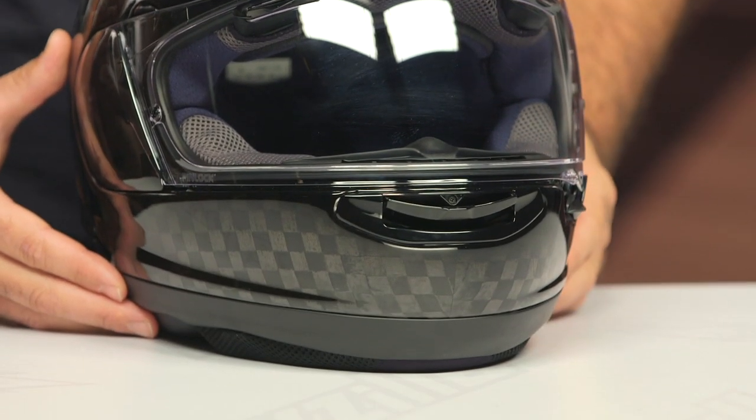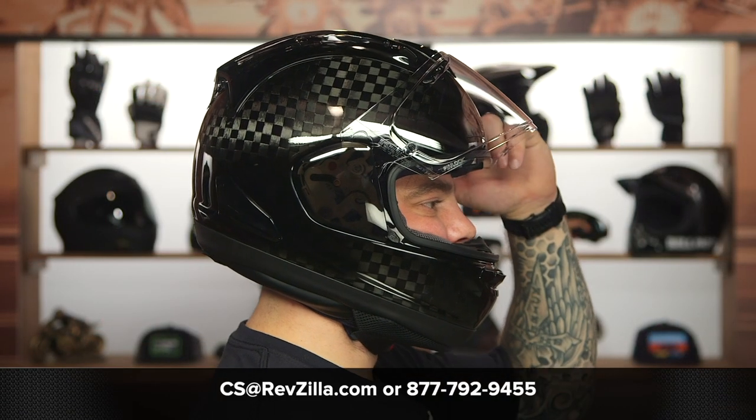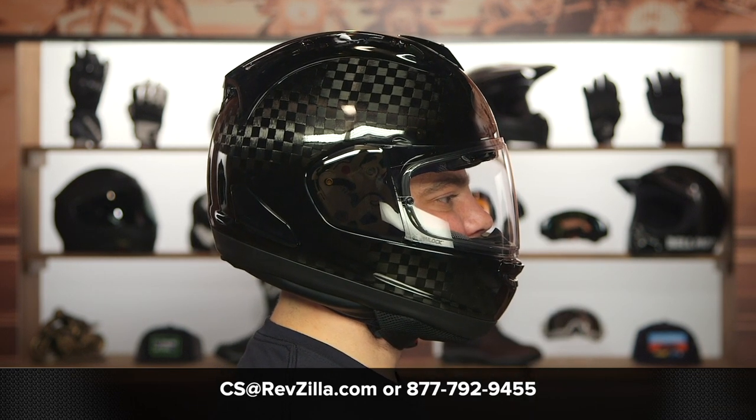If you want more information from other folks already out there using a Corsair X, you can click the info button on your desktop or mobile device and read other rider reviews from folks already putting Arai helmets through their paces. Or if you're not sure which helmet is right for your riding style, you can reach out to one of our gear geeks at 877-792-9455 or shoot an email over to cs@revzilla.com. Thanks for joining us today for this look at the Arai Corsair XRC helmet. I'm Spurge — enjoy the ride.